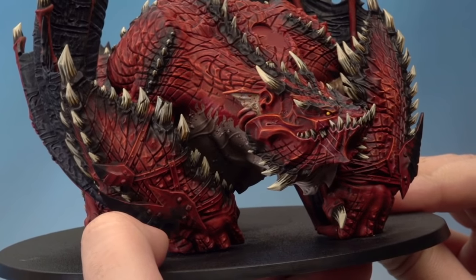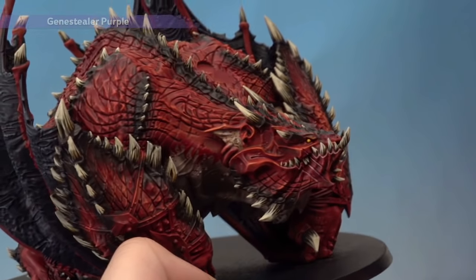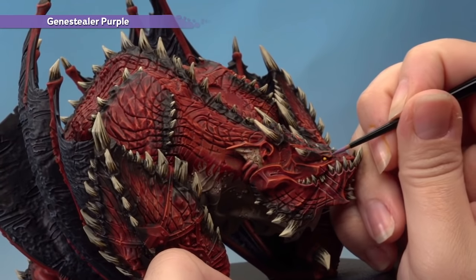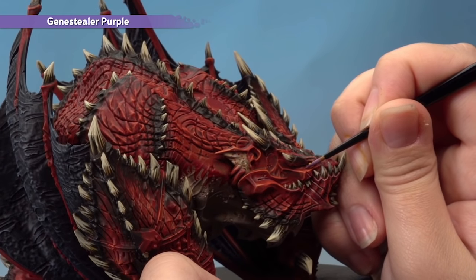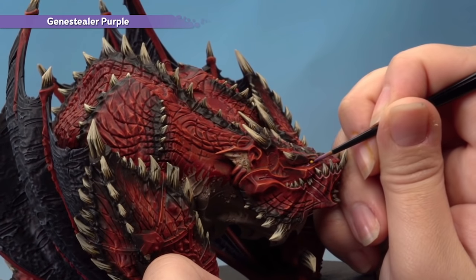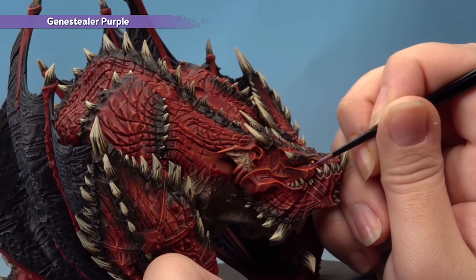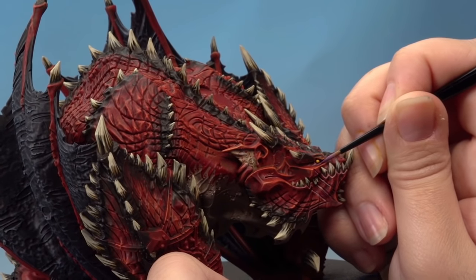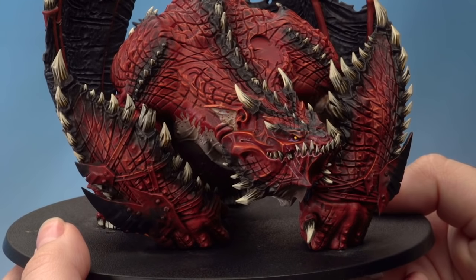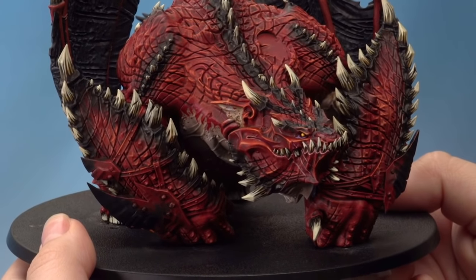With his eye now painted, there's one last thing — add a highlight of Genestealer Purple just underneath his eye using the artificer brush. This is completely up to you but it really brings him to life. Just apply it to the little crease underneath his eye. That's the Maw Crusher finished.